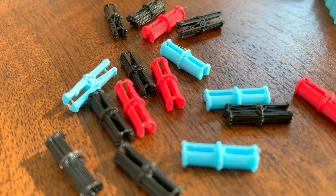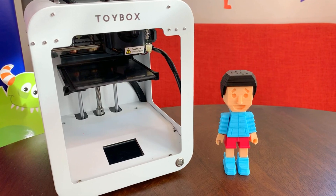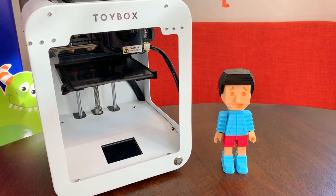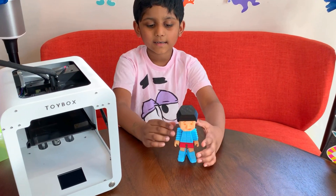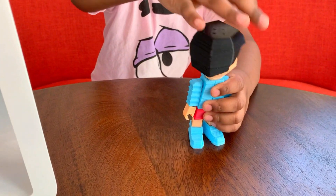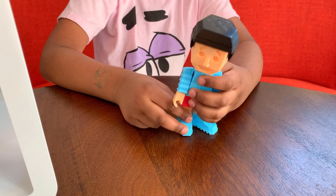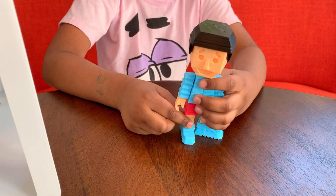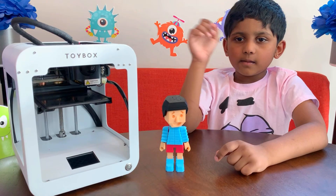This is so cool! My buddy can move his arms, neck, and legs! This is so cool! Isn't it cool? Bye!